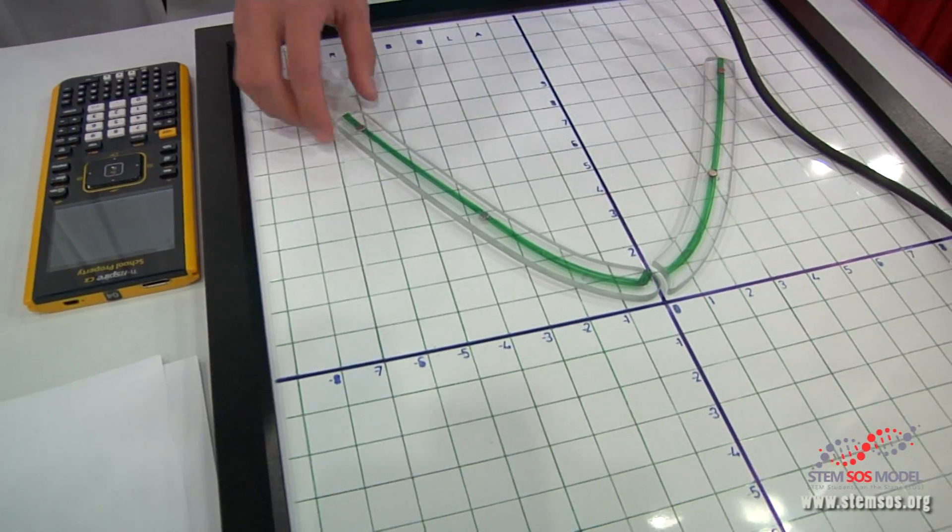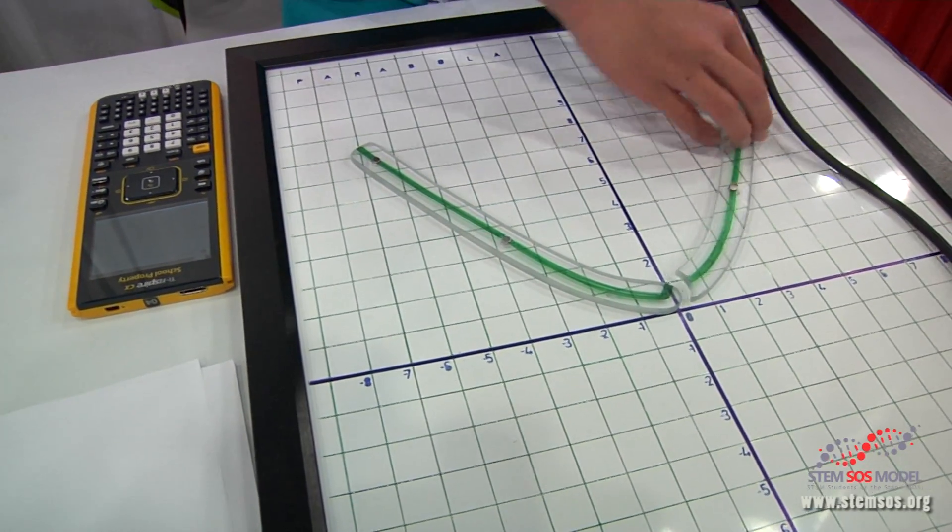One more example: 0.01x squared. If it's like a decimal, it's going to be similar to this, basically.